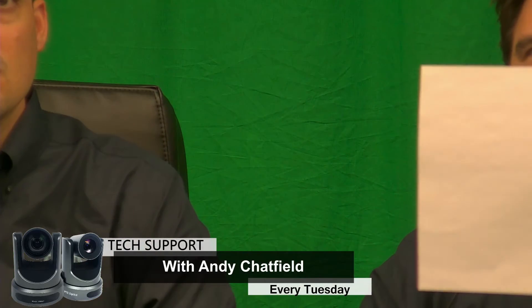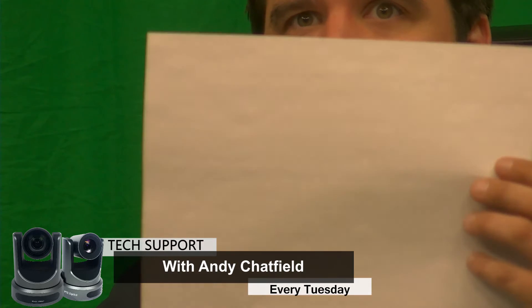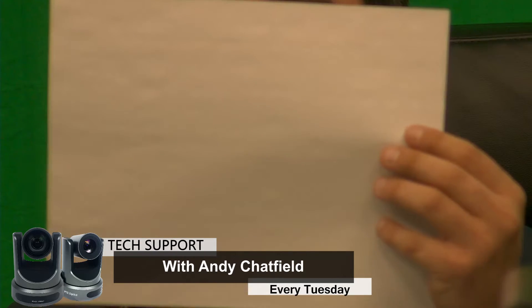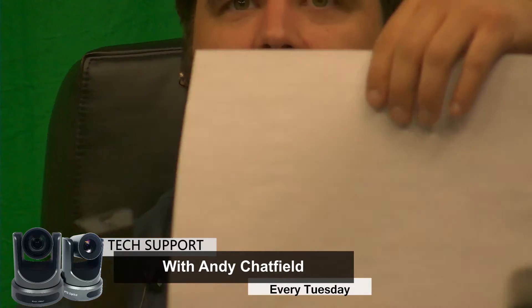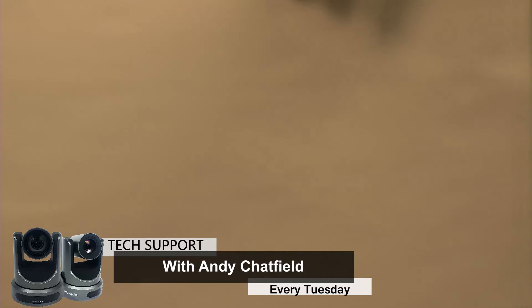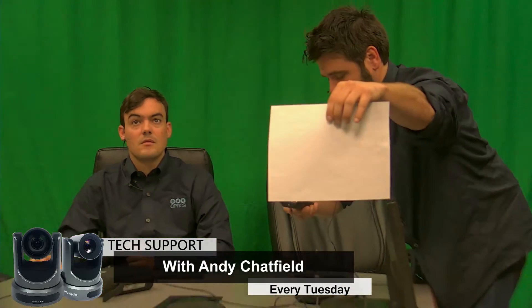The first thing I'm going to do is zoom in to my white piece of paper. Looks like I can't zoom all the way in, but it'll still work. I'm just going to get up and move forward a little bit and cover the whole screen. So now I just hit the enter button.